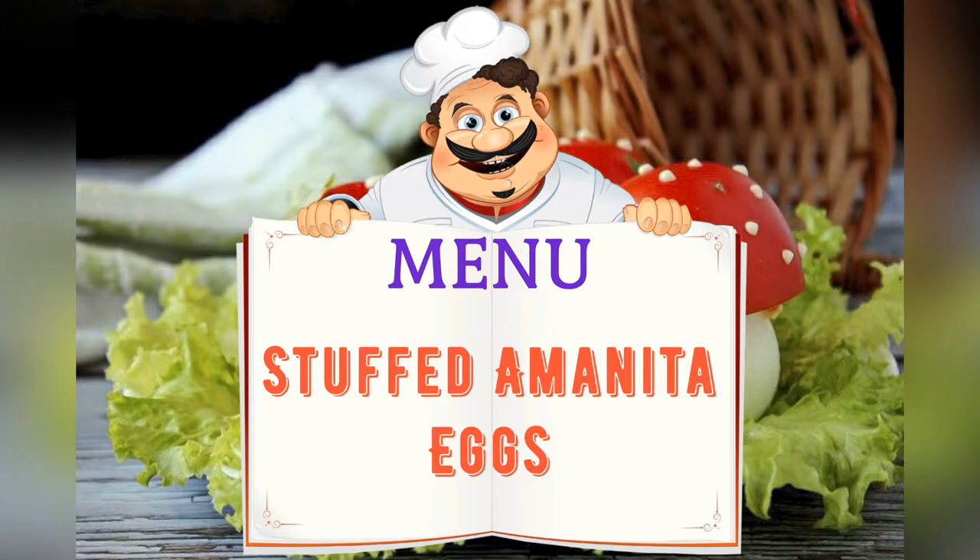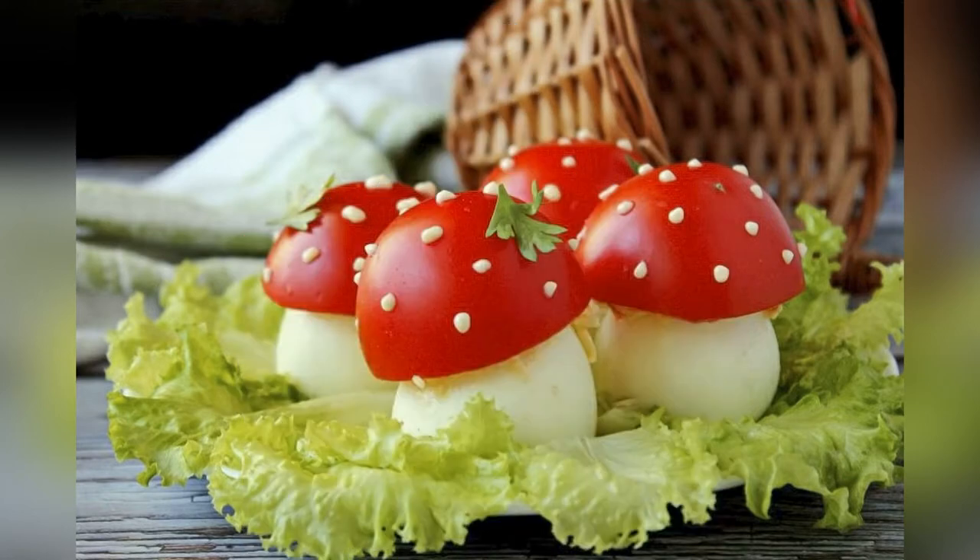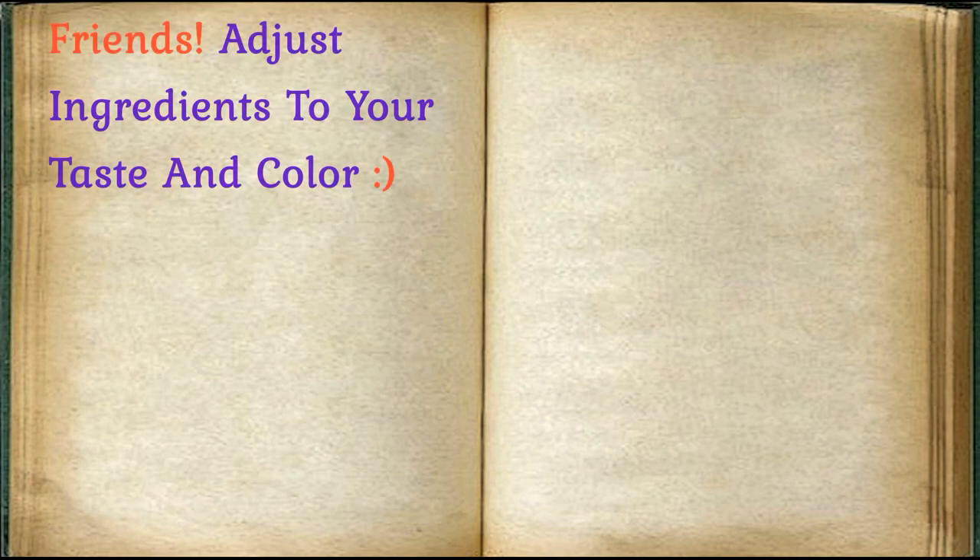Today on the menu: stuffed mushroom eggs. Friends, adjust ingredients to your taste and color.